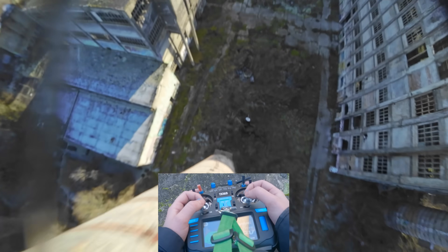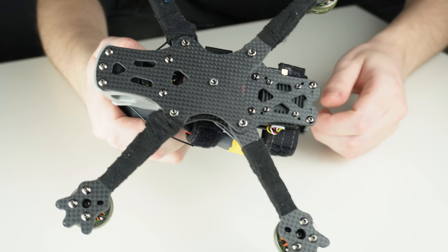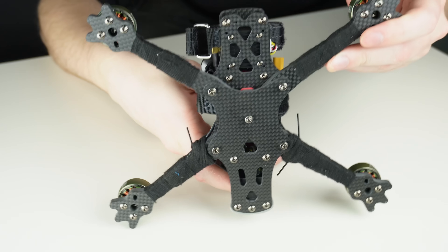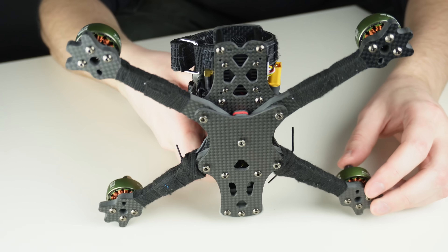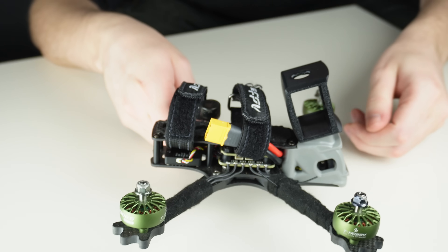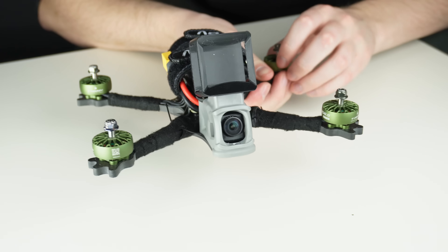On to the actual number one: high quality components for everything that is exposed — that would be your frame and your motors. The reason is pretty simple but rarely talked about, and it's material science. Even the best designed frame or motor in the world means nothing if you cheap out on the materials. For the motors, just take a look at this clip and I think you'll understand.